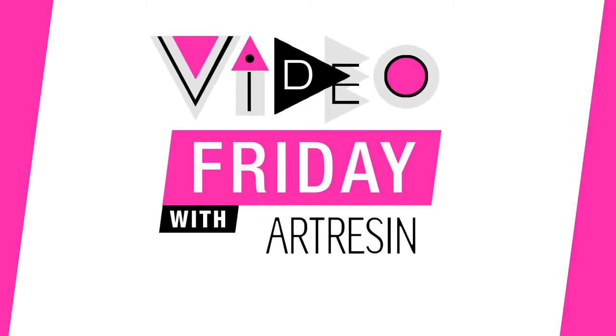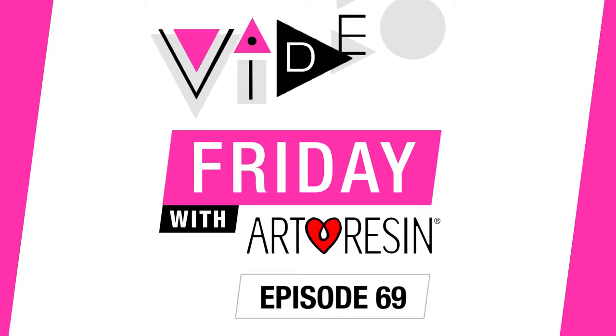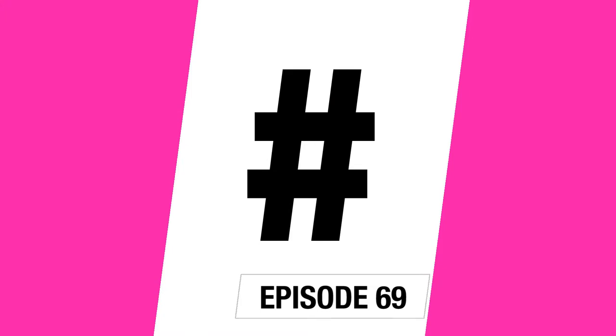Video Friday with Art Resin. Why don't we use that hashtag together, everyone? Hashtag Art and Tips.